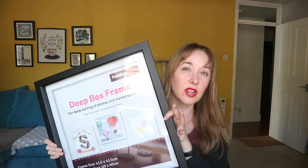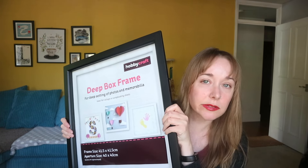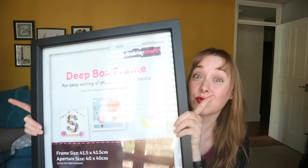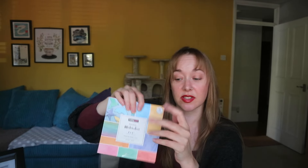I had to get a pretty enormous box frame because the poster is an irritatingly non-standard size, so I had to go slightly bigger than I'd wanted. I also got a book of watercolor paper — all different colors, very similar to the Eras colors — because I knew there would be blank space behind the lanyard and I just didn't want that to look ugly. I'm going to stripe them down the side.